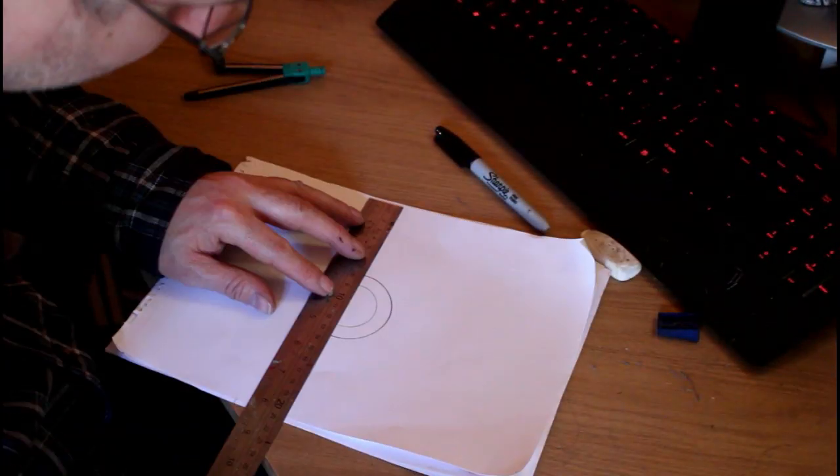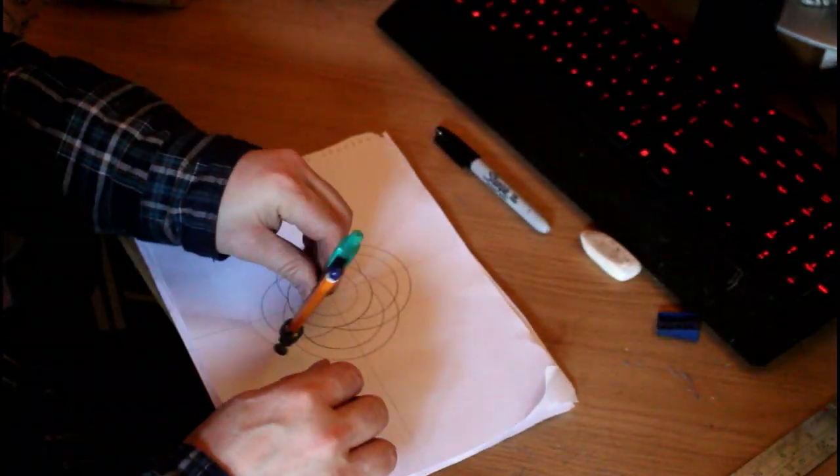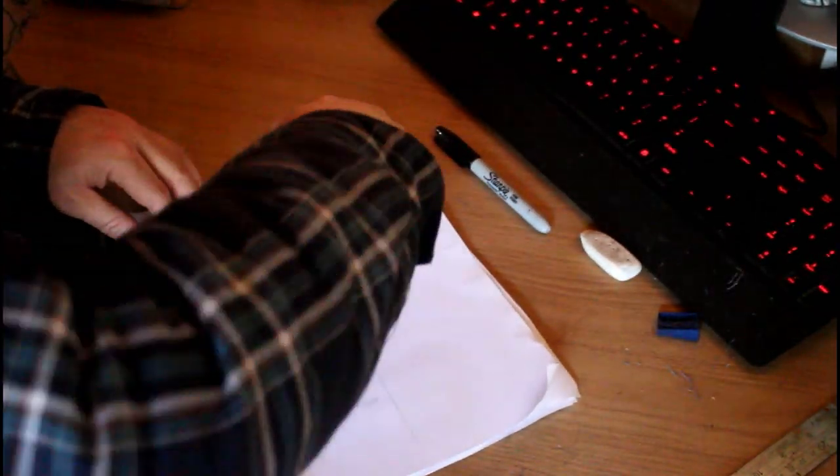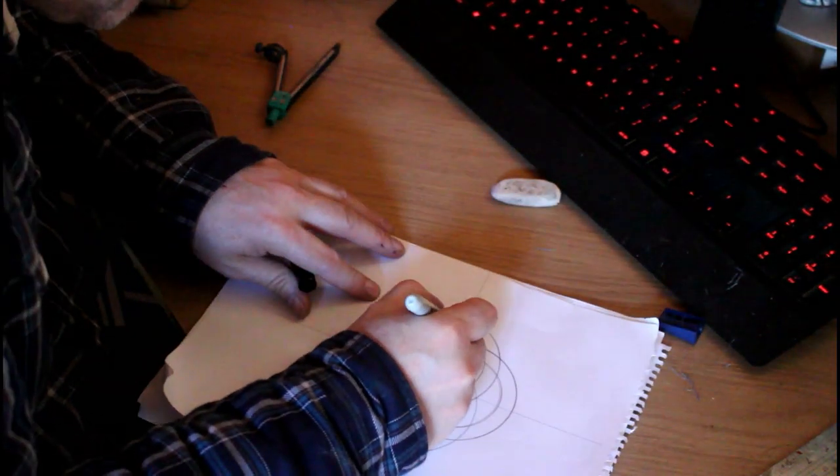While that's drying I'm into the house now making up the cutting template with the compass. That initial circle is at 40mm and then it's 10mm out. I just made concentric circles to make the overall design, and then I'm going to colour in all the bits that I'm going to cut out later on the scroll saw.